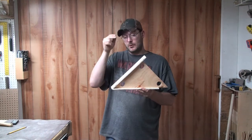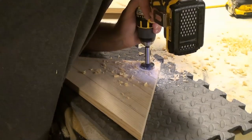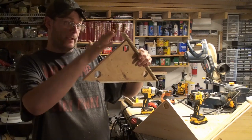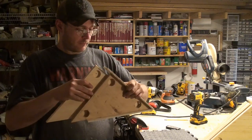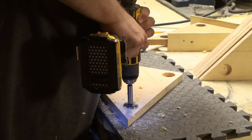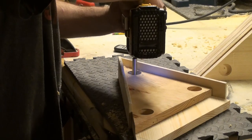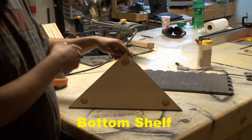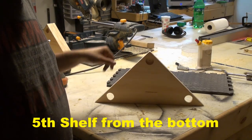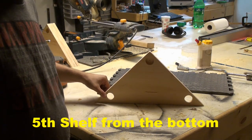On this project the holes have to be dead on — that's why I made this jig. Move the fence to the bottom so we can do our corner holes. When you're done drilling your holes, you're going to have three holes only halfway through. You're going to have three shelves with three holes going all the way through. You're going to have one shelf where the 90-degree corner hole is halfway through and the 45-degree corners are all the way through.